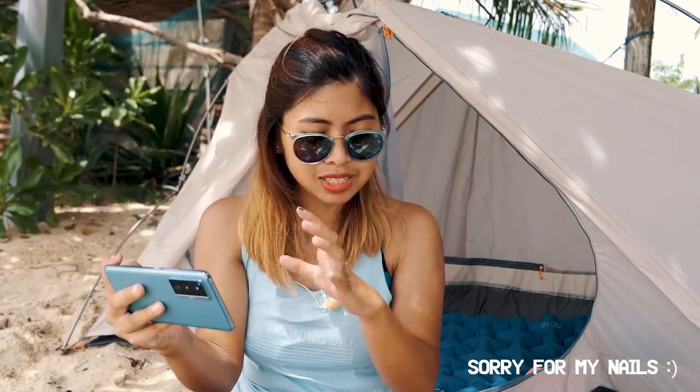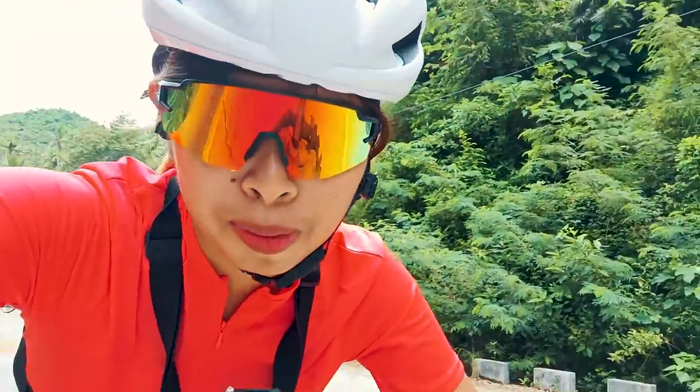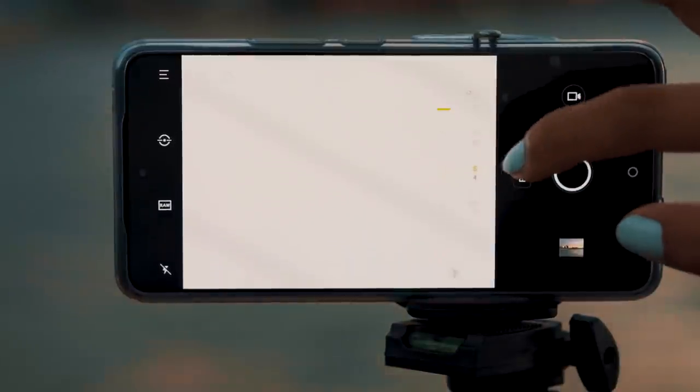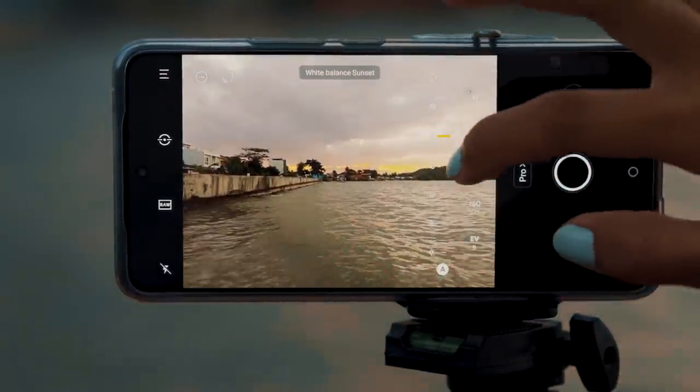My favorite feature of this phone is the bokeh part. When taking videos and vlogs, I can shoot using the front camera with bokeh as well, using a 1.4 aperture. The rear camera aperture is also adjustable. The audio quality is also great — I tested it for vlogging and I don't need an external mic because I can turn off the ambient noise. The Vivo X70 also has a pro mode for both photo and video where you can change camera settings like ISO and shutter speed, though you can't change the aperture in pro video mode.